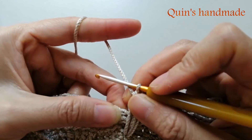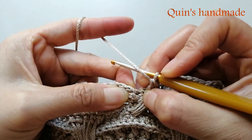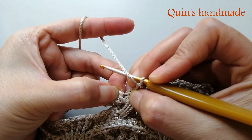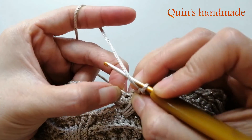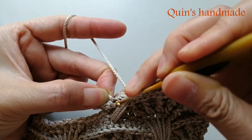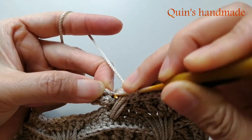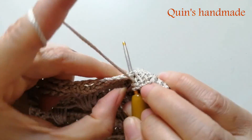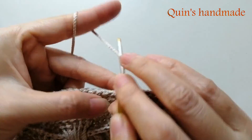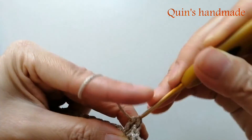Đây là cái xích đúng không. Thì ở ngay giữa cái xích, sát kề bên, các bạn có 1 mũi đơn kết thúc hàng. Các bạn sẽ đâm kim vào đây cho mình và móc ở đây cho mình 2 mũi kép bình thường. Như vậy chúng ta đã xong cái cụm 5 mũi kép của phần hoa văn rẽ quạt.